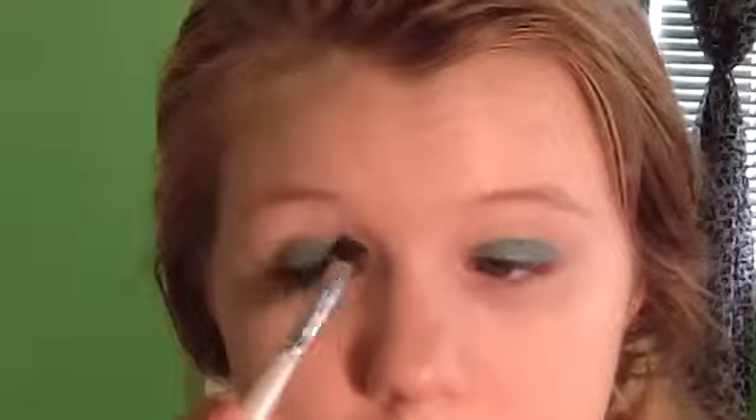I'm taking a really pretty shimmery gold color and I'm placing this in the crease of my eyes. Doing this is going to give a pop of gold and it's also going to help blend out the green eyeshadow and take away any sharp edges.